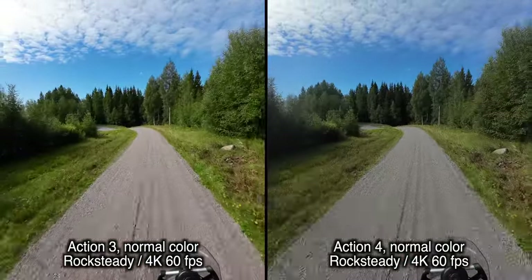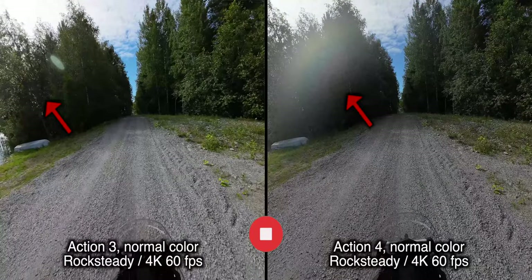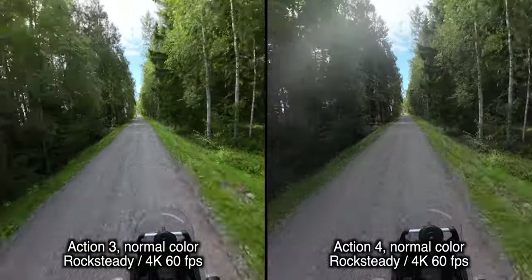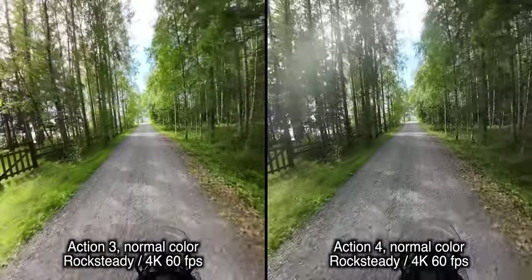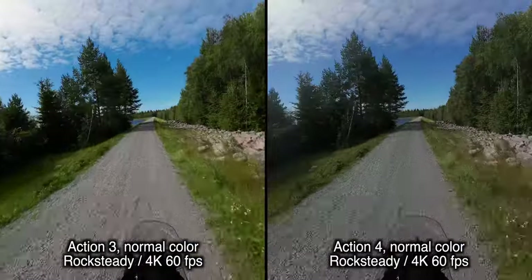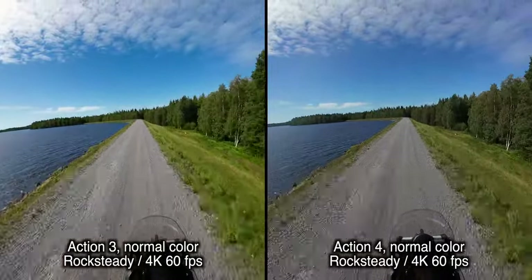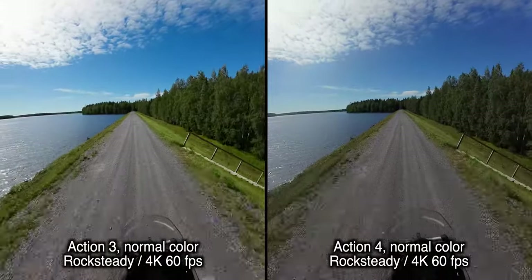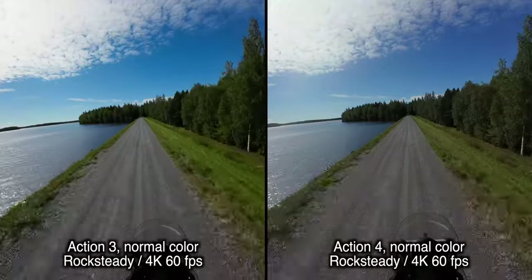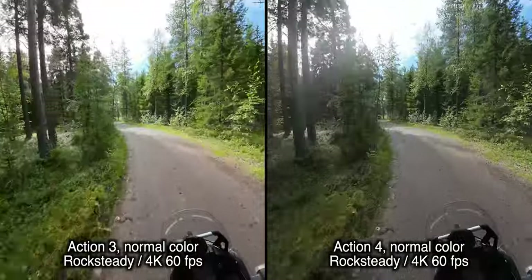I'm trying to cover most of the normal riding conditions. Here, for some reason both cameras started fogging up the lens, but it was most apparent on the newer camera. So you can make up your own mind if it's worth upgrading from the 3 to the 4. Or if you're buying DJI for the first time, you can decide if you want to buy the 3 — you can get them much cheaper now and might save some money. I'm trying to give you a helping hand here since I've already bought the 4, so you can choose which one is adequate to your use.